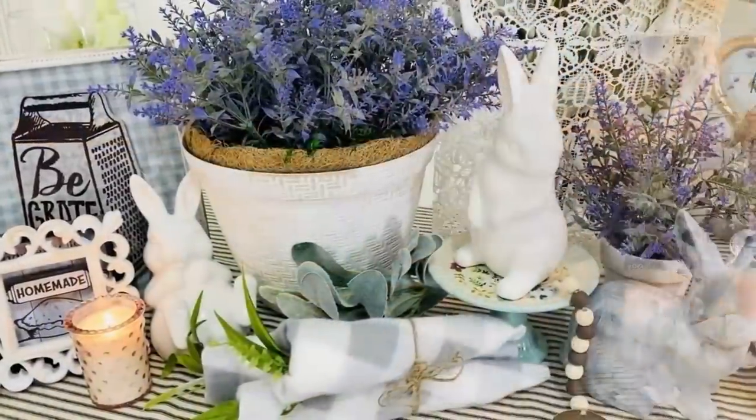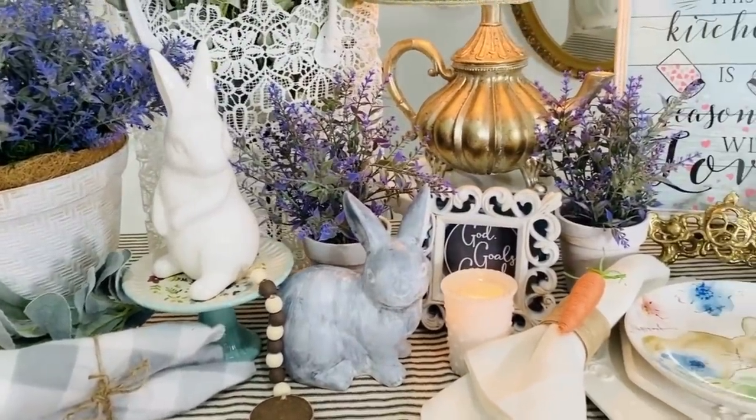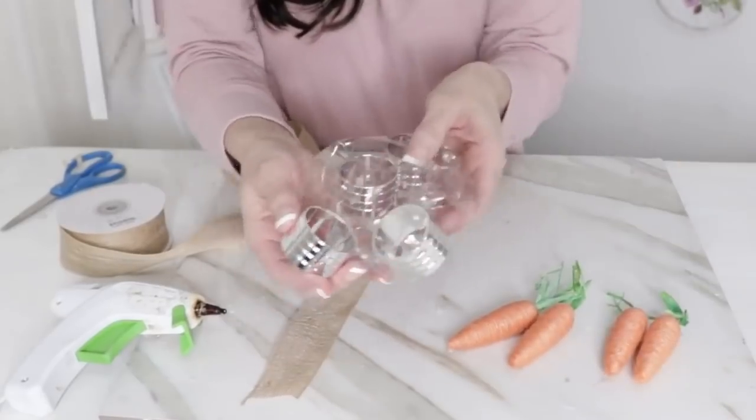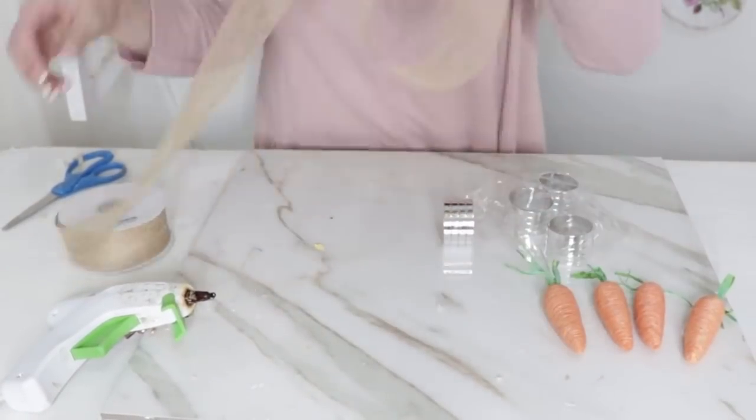If you're decorating in a French farmhouse style, the little scrolly designs on those frames are very French — or shabby chic, or whatever suits your fancy. For the next Dollar Tree DIY, we're going to make some carrot napkin rings. I'm taking these Dollar Tree napkin rings — they come in a six-pack in the Dollar Tree party section — and using some burlap-colored fabric.